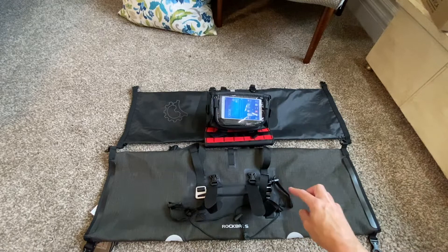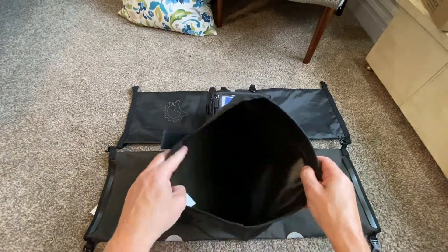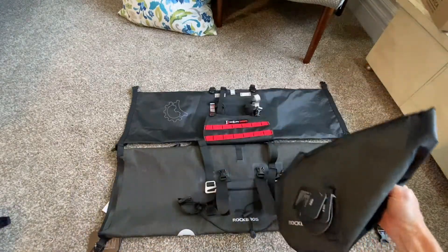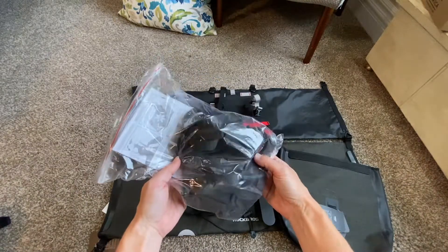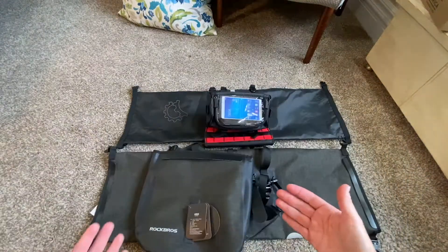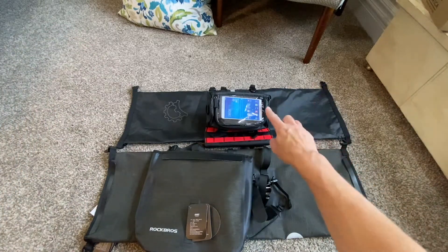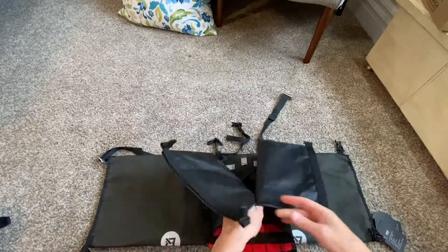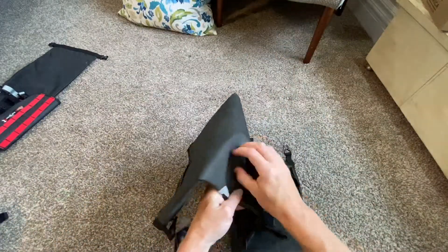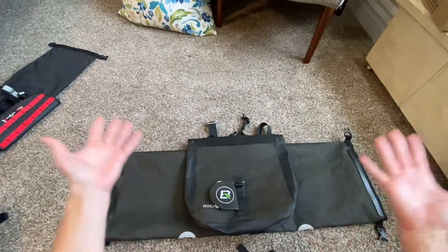The Rock Brothers also comes included with a big sack that claims to hold five to six liters, weighing 0.22 pounds, plus foam and extra straps. You can unhook it almost like a purse when you go into a store. So I'm getting this whole setup for $77 versus $110 plus $25 for the Revelate combo. Revelate is a bye-bye — Rock Brothers is my setup. The material is very strong, and it attaches like that. I'm so happy with it.